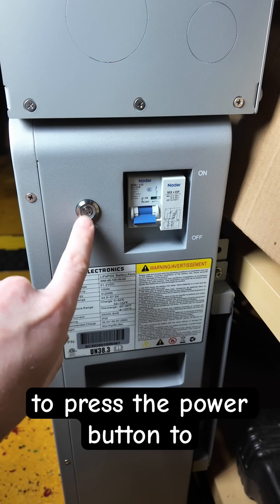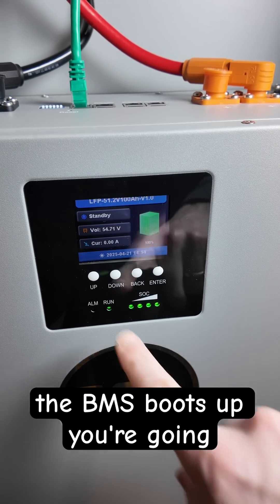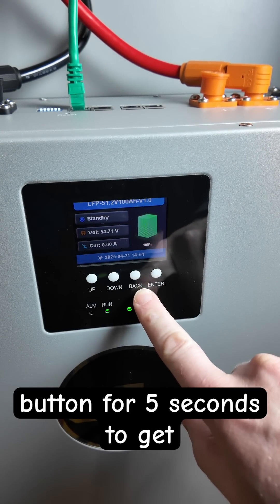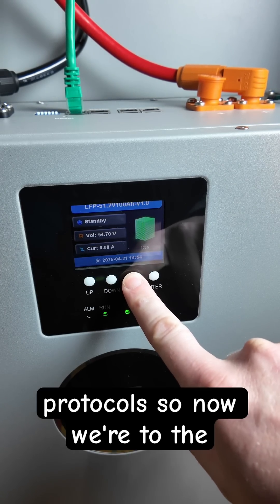You're then going to press the power button to turn just the BMS on. Once the BMS boots up, you're going to press and hold the back button for five seconds to get into the programming menu for the protocols.